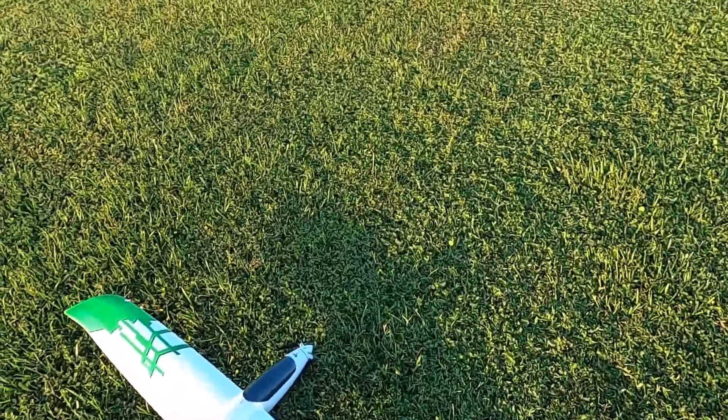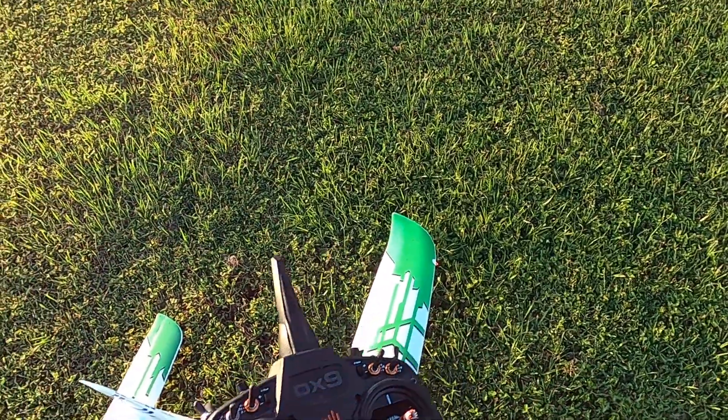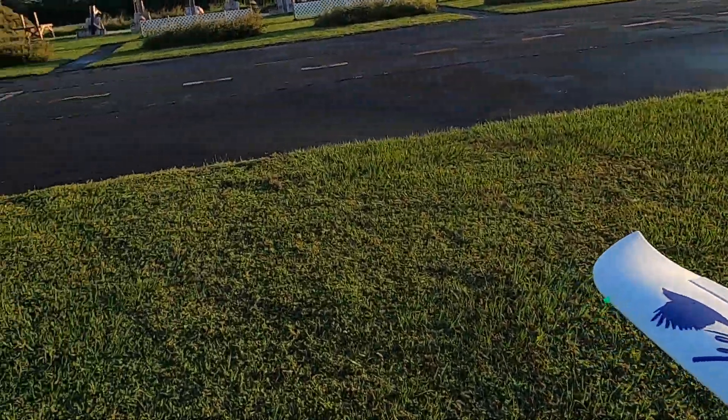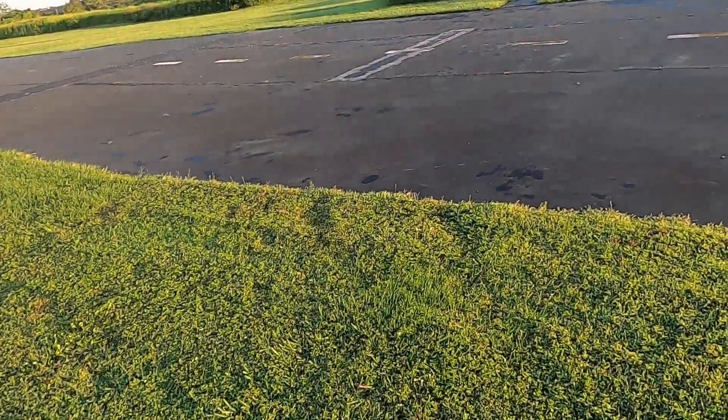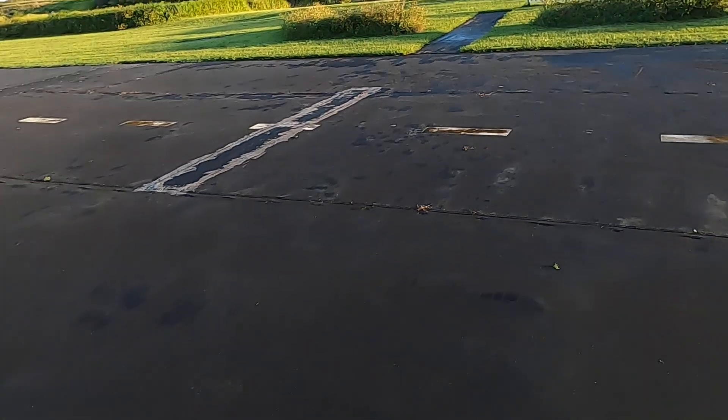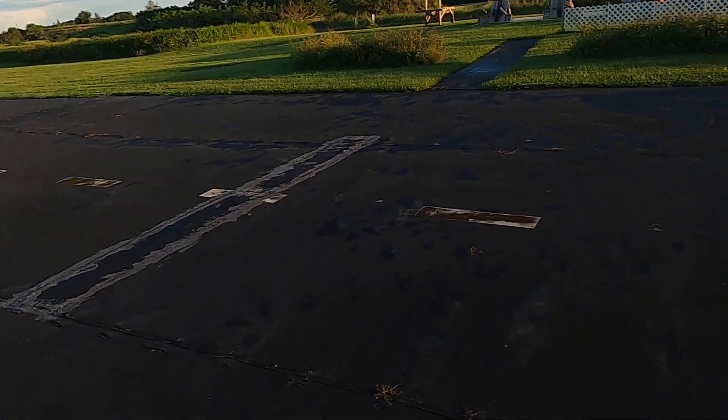I'm running an 1800 milliamp 3-cell. Had my timer set for seven and a half minutes. But timers on sport gliders — set it for five minutes, set it for ten minutes, it doesn't really matter. You can fly up to 20 or 30 minutes with throttle management.